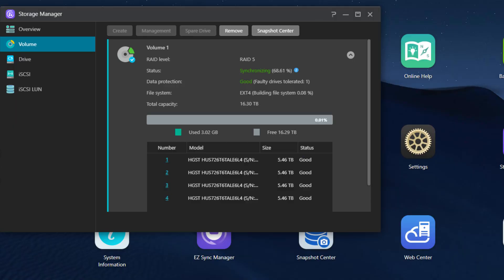Once you get it plugged in, boot it up and go through the initial onboarding sequence in the menus. You'll get to where you need to choose how you want to provision your storage. This NAS offers many ways you can set this up, including single drives, JBOD — which stands for just a bunch of disks — RAID 0, 1, 5, 6, or RAID 10.